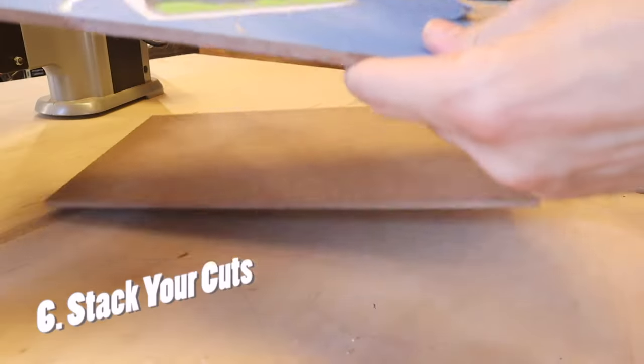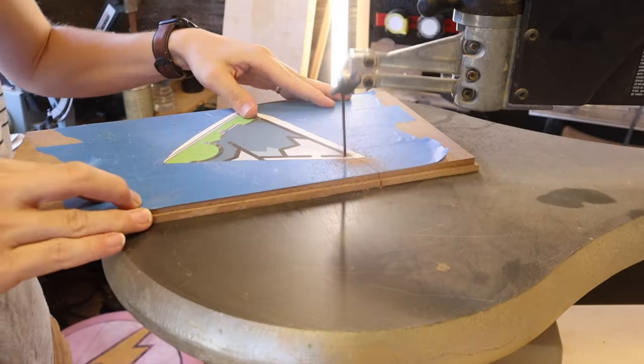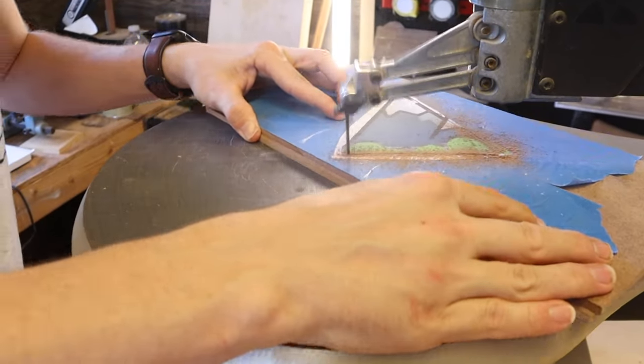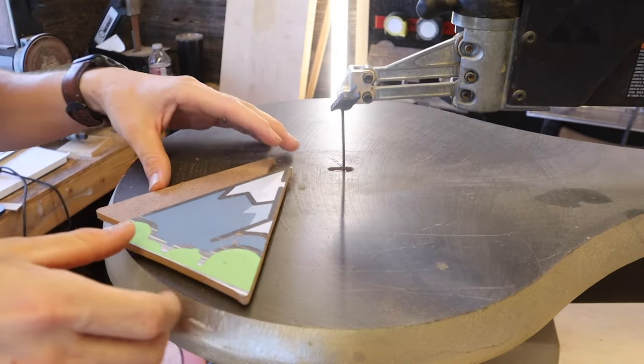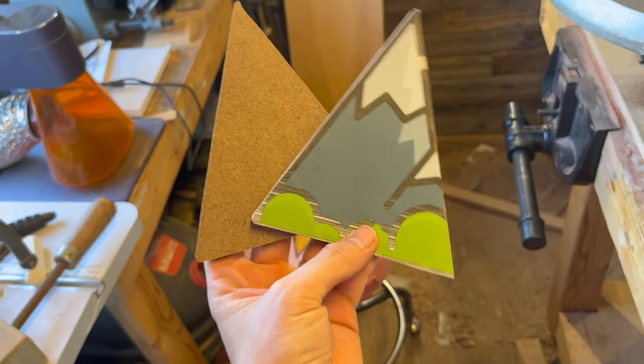Number six: stack cutting. If you're doing something like a mountain-shaped cut and you need two of those mountains, stack them together and cut them at the exact same time so you have perfectly identical cuts and half the work. Then separate them and add them to your piece. This is both an efficient tip and an aesthetic tip — if you have perfectly congruent shapes in all your pieces, you're going to look more and more like a professional.